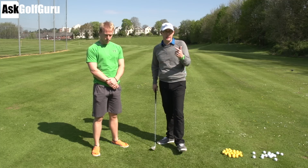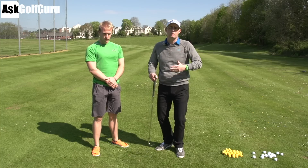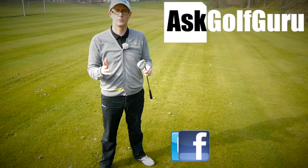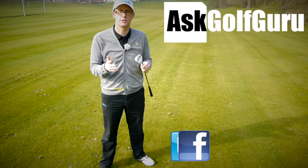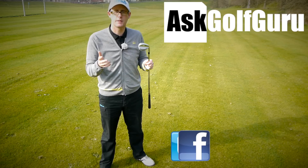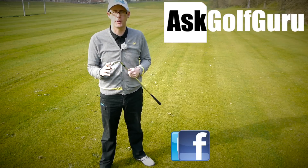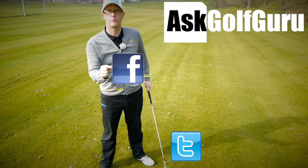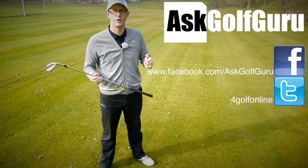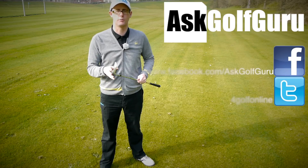Thanks guys, thanks for watching. Thanks James, really good exercises. There's more of these videos coming — let me know what you think, post comments down below. Are you using them? Are you feeling a difference? Lovely to hear from you. If you like what's going on here, don't be afraid to subscribe to the channel and thumbs up the video. The more we talk, the more we share, the easier this game will get for everybody. You can find me on Facebook and Twitter — just follow the links in the description. Come and join the show, get active, get involved, get playing some better golf. Thanks for watching.